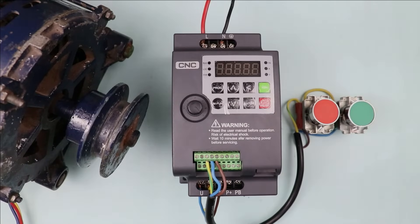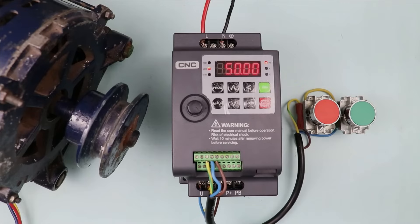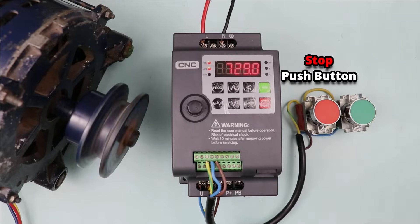Today in this video I am going to explain how a motor can be controlled through VFD. You can see this push button here — if I press this push button, the motor starts, and when I press the stop push button, the motor stops.